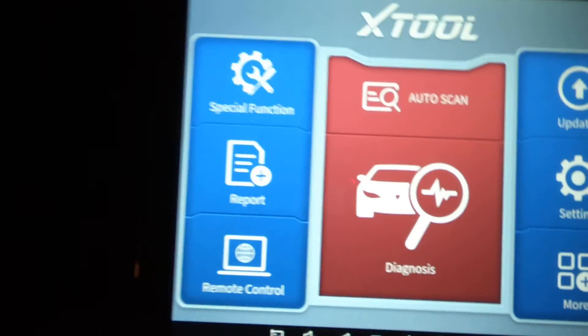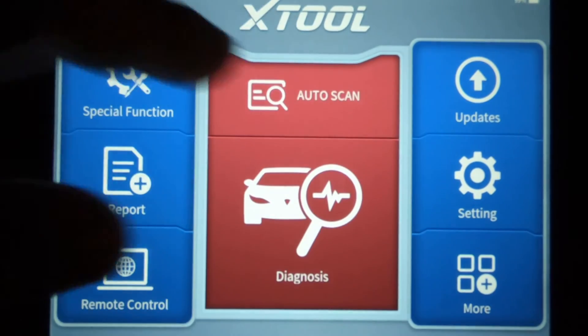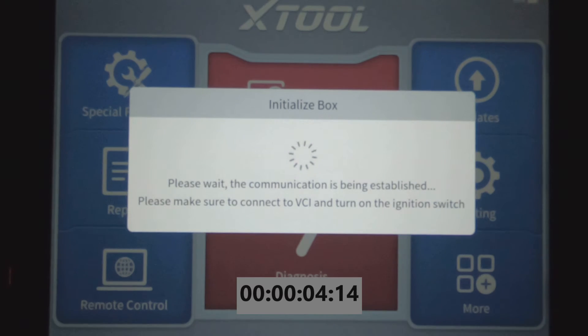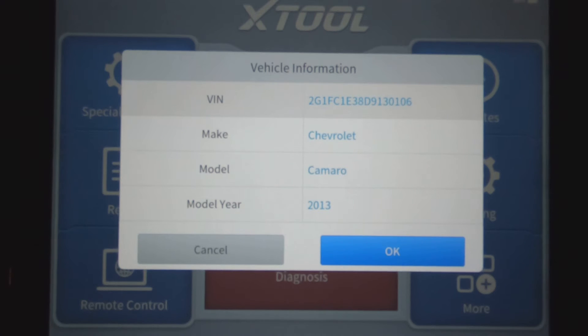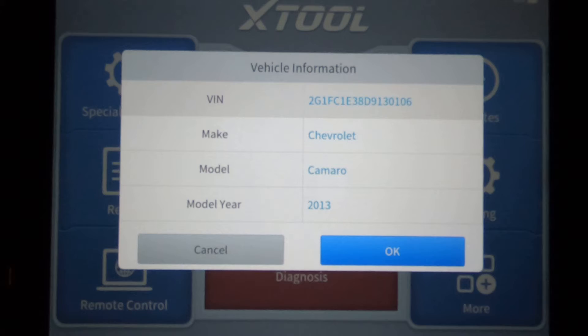Now let's go over to the BT version and do the same thing — just hit auto scan. Just by looking at it from this perspective right now, it's probably pretty close to the same. The BT might have actually been a little quicker; I'm not 100% sure.